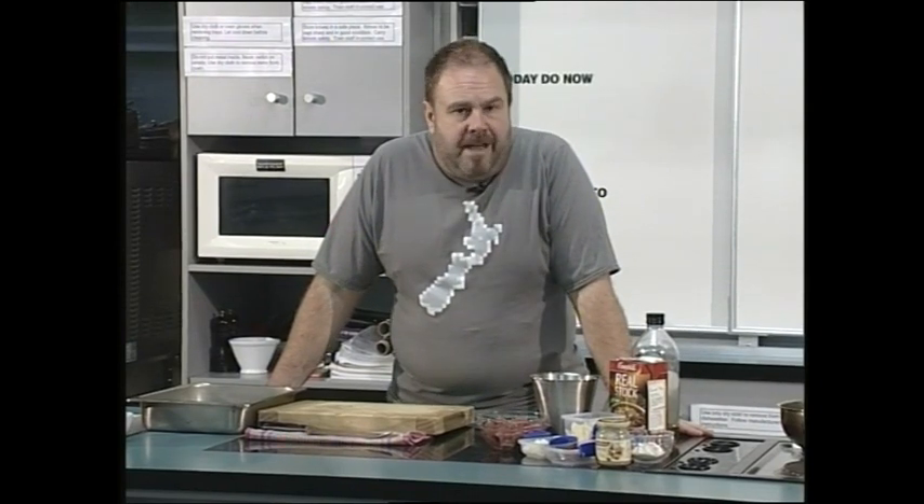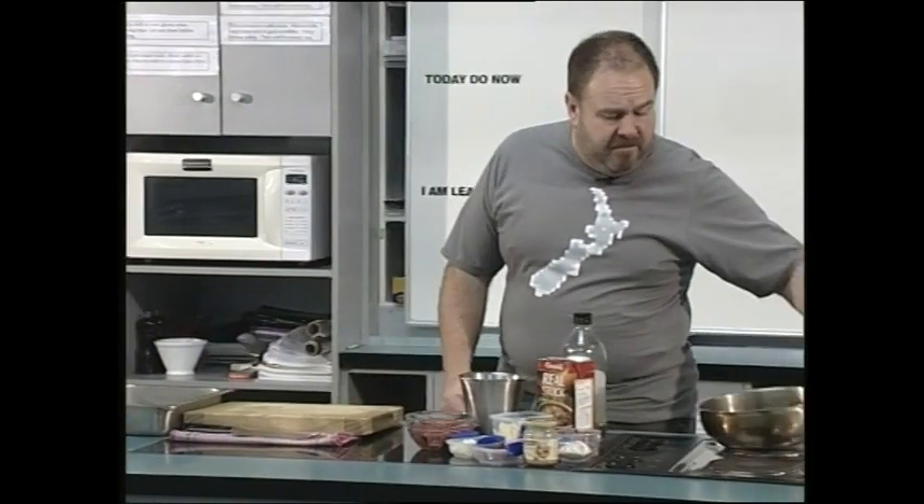Hi, Scott here again in the kitchen. Today I'm going to make a traditional navarin of lamb. We're actually using diced lamb, but this is basically a lamb stew. It's started on the stove and then finished in the oven. You could use beef or mutton — your decision whichever way you want to go.